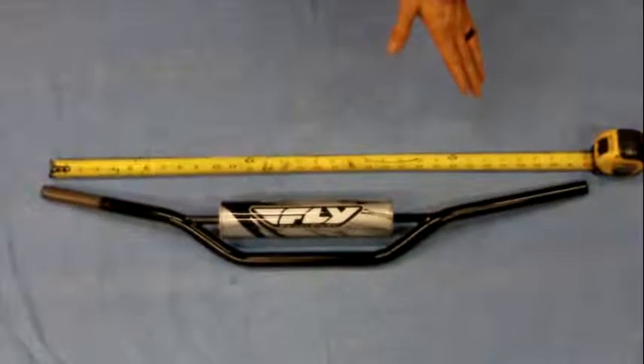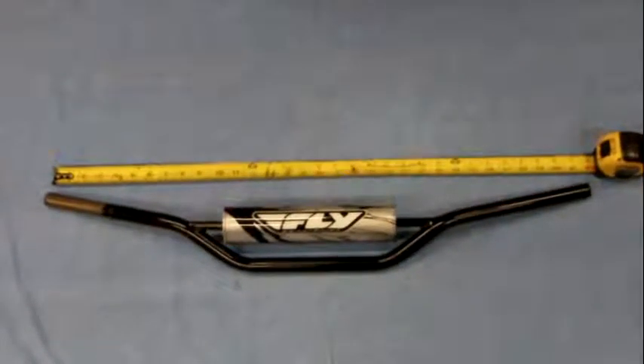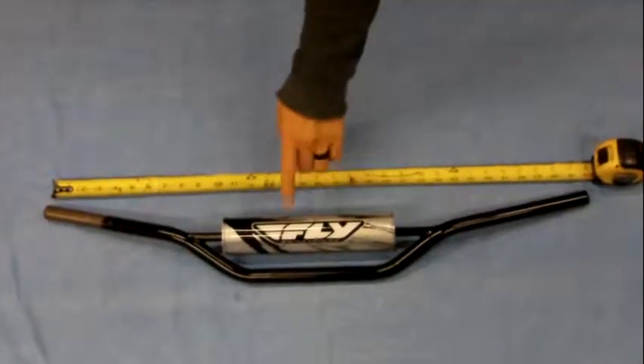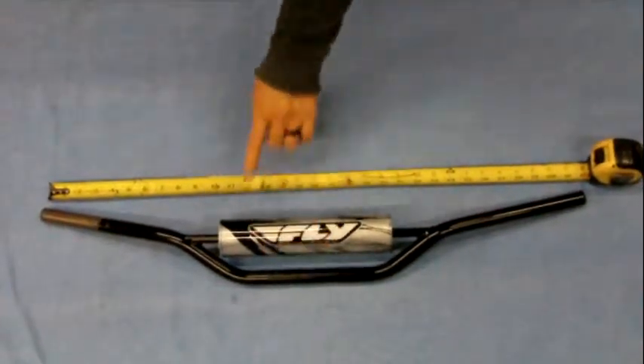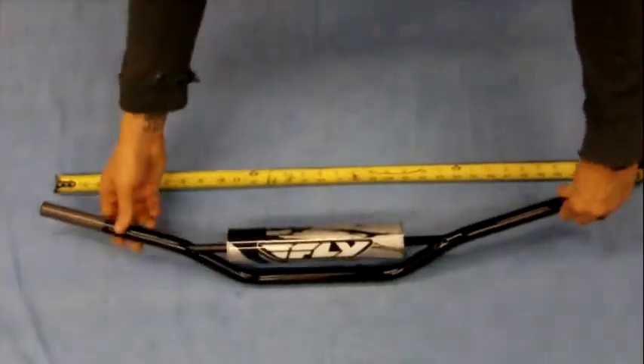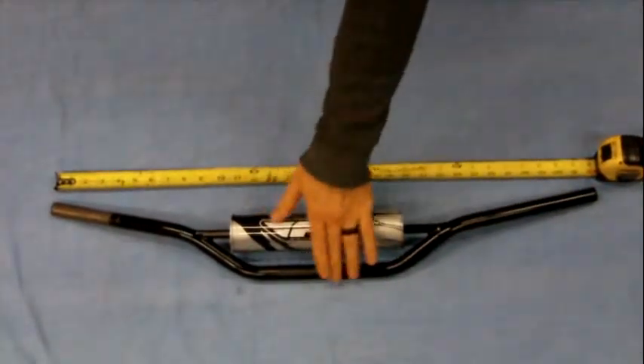Here we have a set of Fly steel handlebars, cool for your next street tracker or scrambler project. It's got the crossbar for strength — these are steel. It's got the center pad, and they're about 32 inches wide with about a two to two-and-a-half inch pullback or so, knurled here.